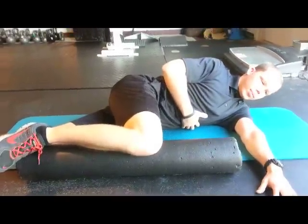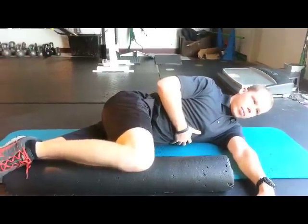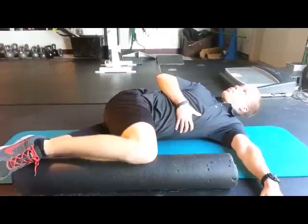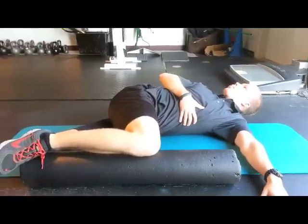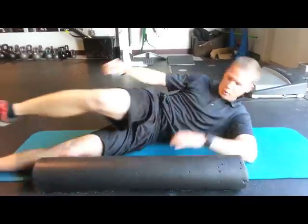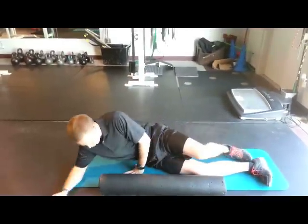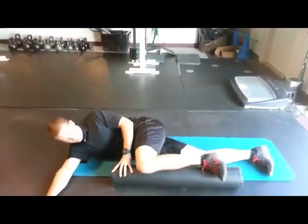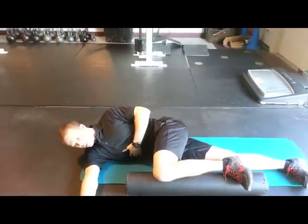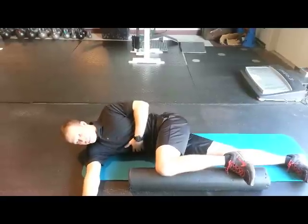You're always going to grab the ribs on the far side and pull toward your right. When you're done with this side, you're going to flip over and do the exact opposite. Now you're going to be on your right side. You grab your ribs with your left hand — these are going to be your right ribs — and then you're going to turn to your left.